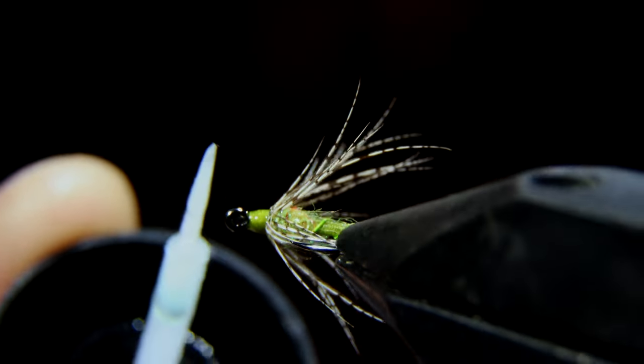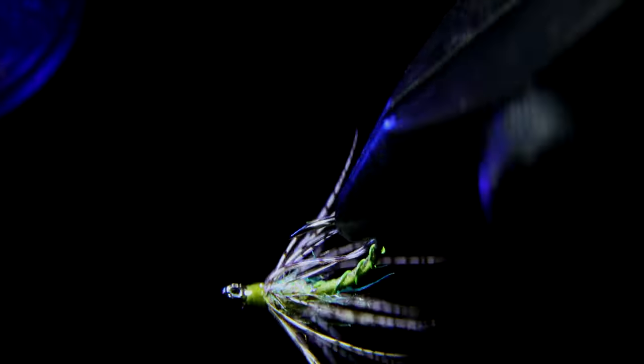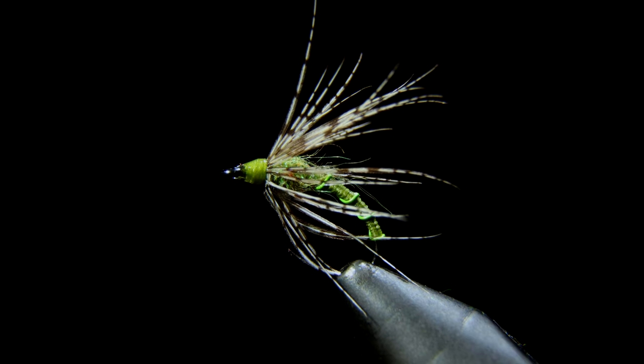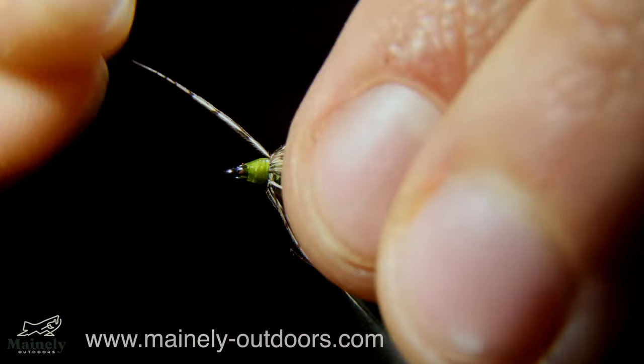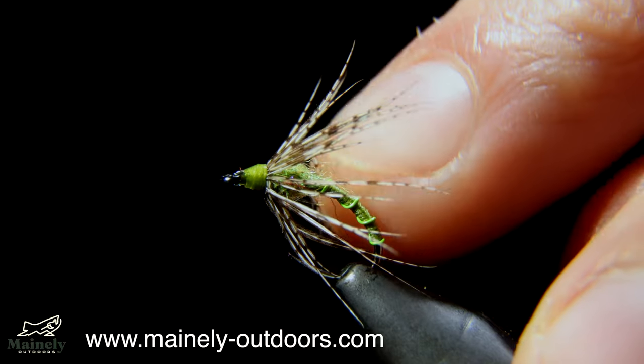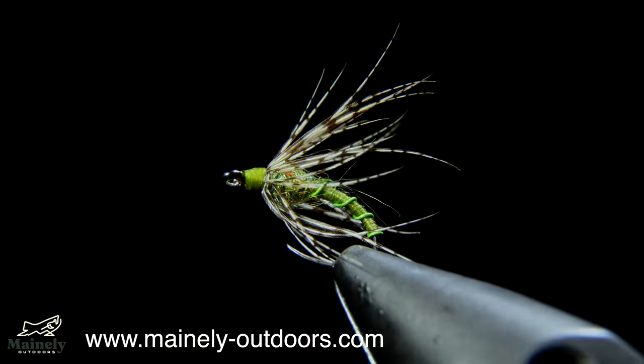Grab some UV resin and paint that over our head, and this will create a nice smooth head section of our fly. You can pull off any fibers that you don't like — this one in particular was a little long. And that is the finished product. Soft hackles offer incredible movement in the water and are really underutilized by many people. I'd highly suggest giving it a try.